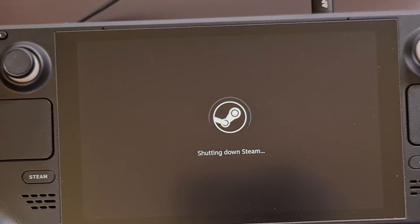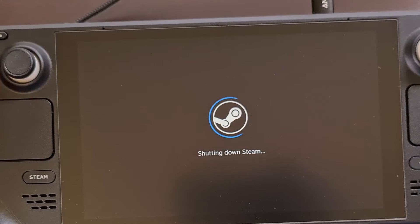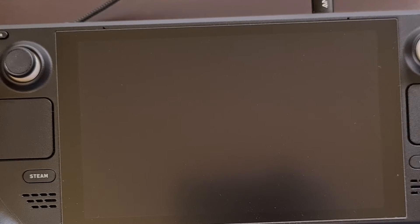I have an entire guide dedicated to rebooting the Steam Deck into BIOS, so if you're not familiar with this process then check the video description below for a link.